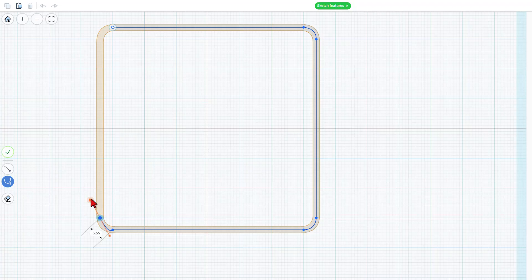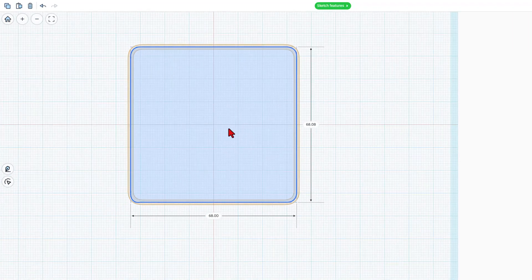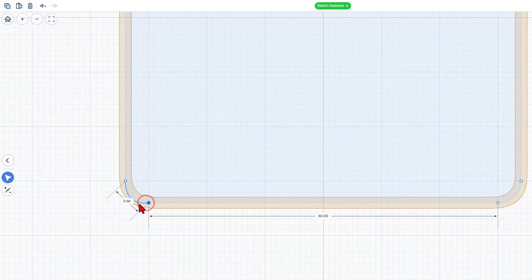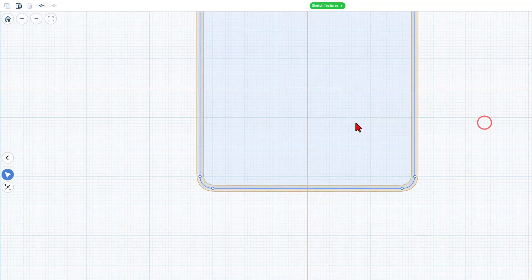If I twist these, it's wonky. If you keep them straight, it's perfect. Click and click, hold, twist, and bam — we have just made that exact same rectangle using the sketch tool. Now I see a little bump down here, so I'm going to double click and see what I did wrong. If I click on this handle, I'm going to bring it back one click, and that's what I needed to really get the smooth curve I want.